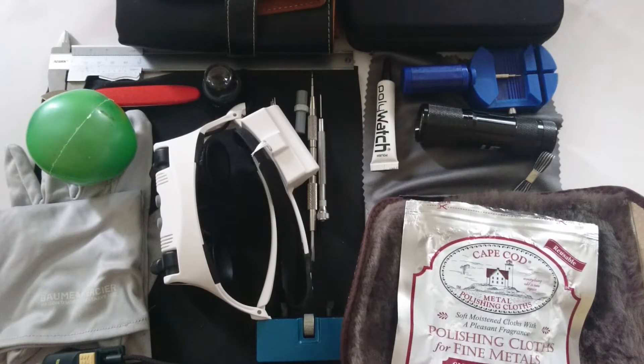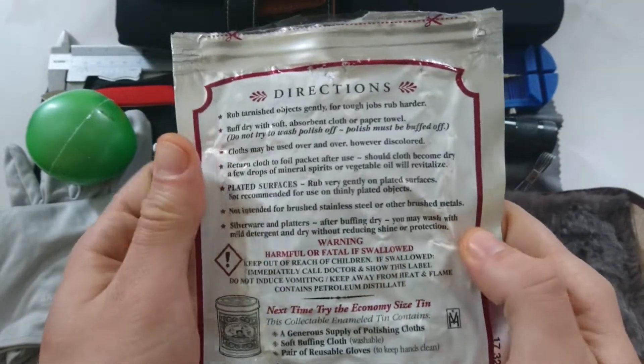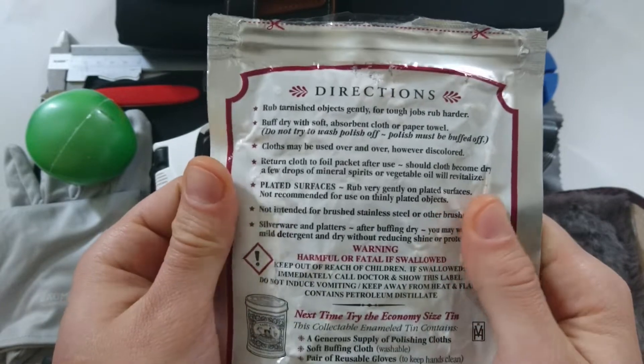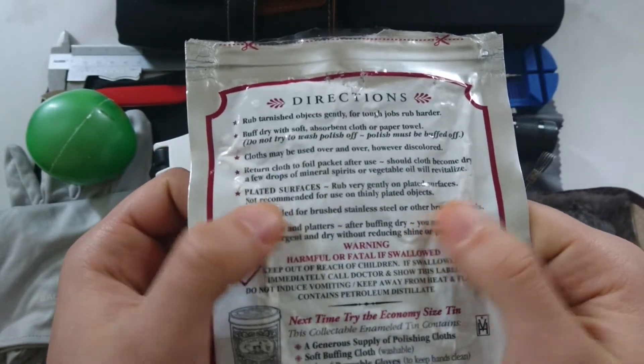Hi, this is Abdo and today I'm going to show you what you would need to maintain your watch collection. I have a couple of things to show you — for instance, this polishing cloth, which is really good for polishing your watches, especially if you have a vintage watch that's steel or other brushed metals.